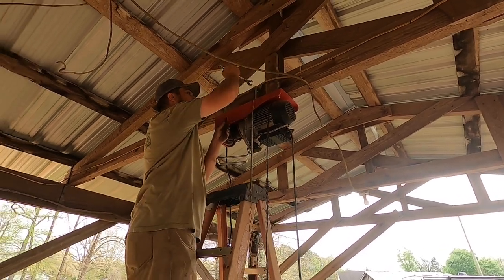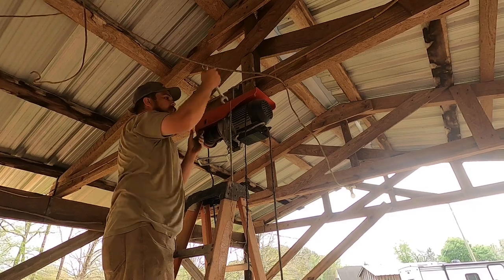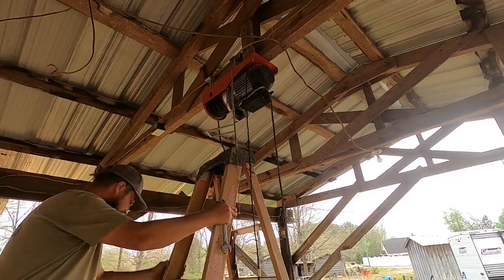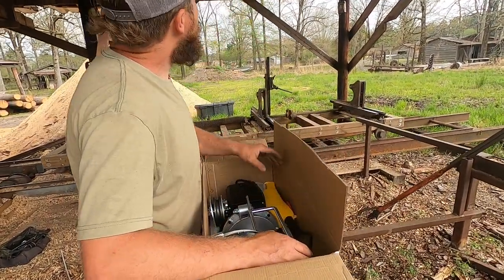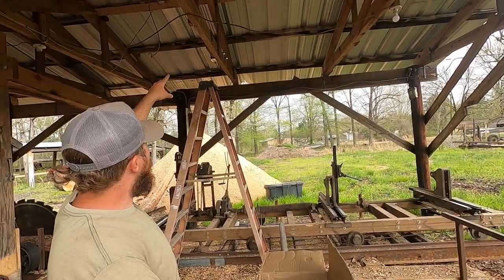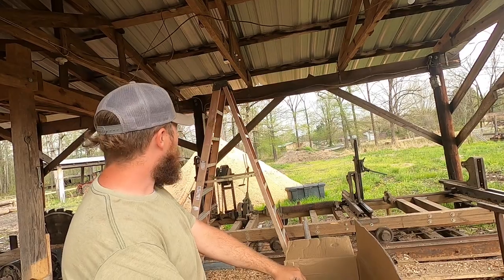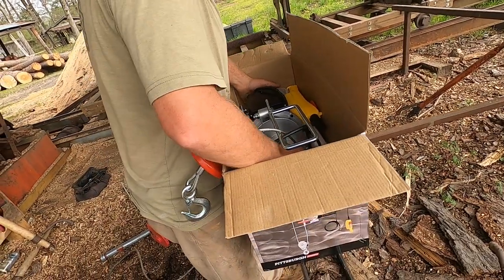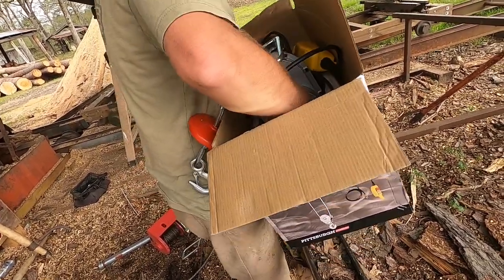As I take it down it gets kind of interesting, dropping this thing because it's about 60–70 pounds, maybe more — it's heavy. I'll bring you back. All right, so I just took that one down. It's kind of sketchy getting that down because it's pretty heavy, but I got it down. Now I'm about to get this new one out of the box and put it up there, and hopefully I don't have to do that again for several years because it's pretty heavy.